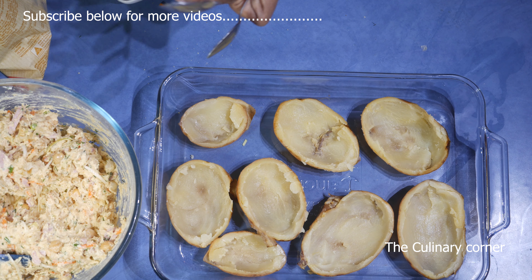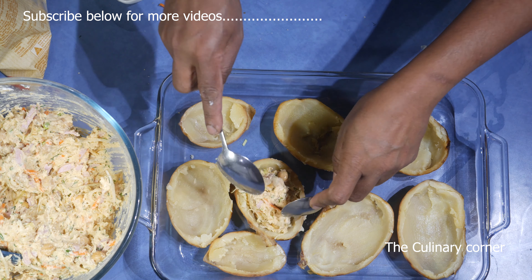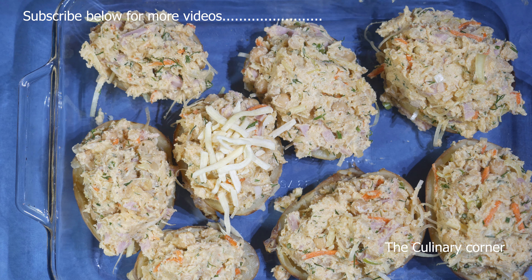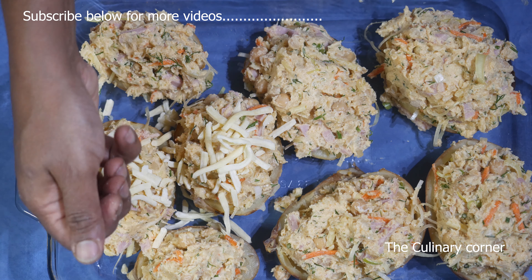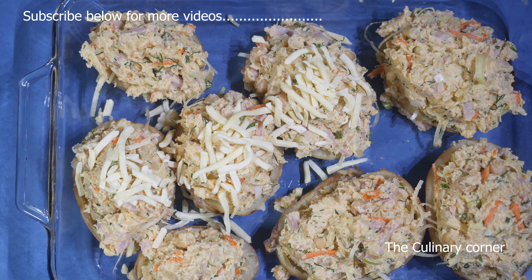Using two spoons, fill the potatoes with the mixture. After filling, put some more cheese on top — you can add mozzarella or cheddar. Bake at 180 Celsius for about 20 minutes or until golden brown on top.